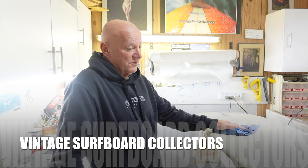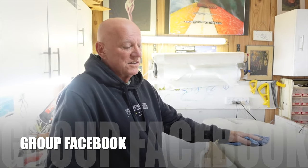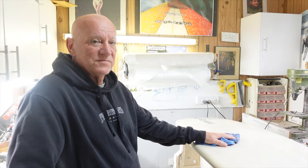The guys on the Vintage Surfboards Restoration page on Facebook have been watching that video as well, so I've had a lot of nice comments from those guys too.